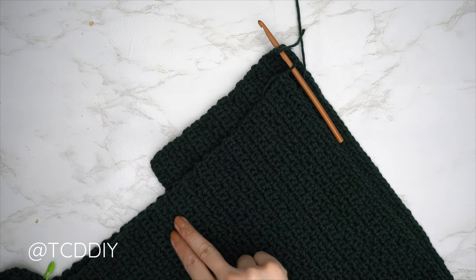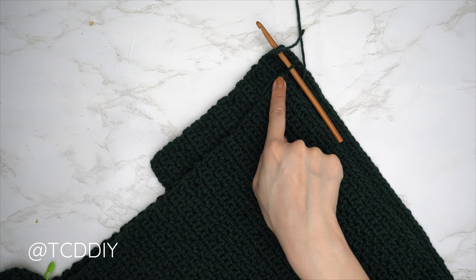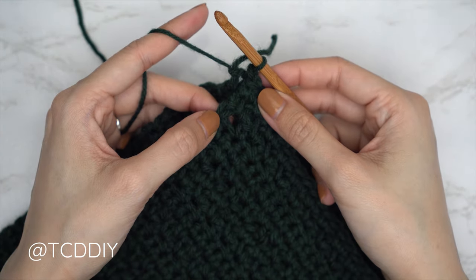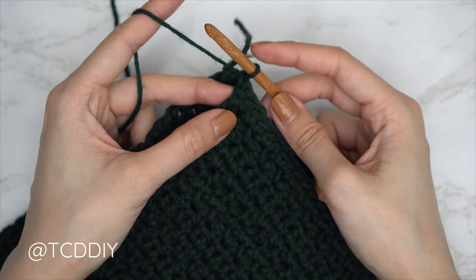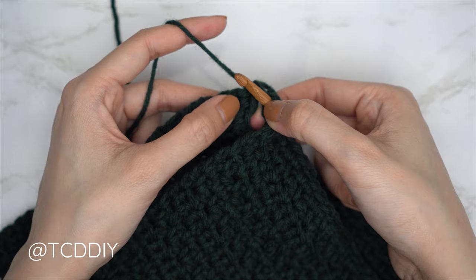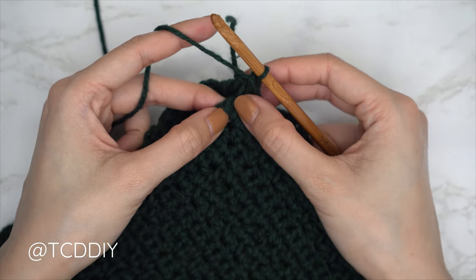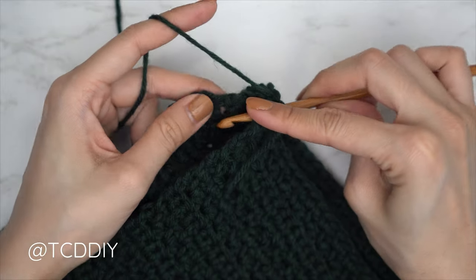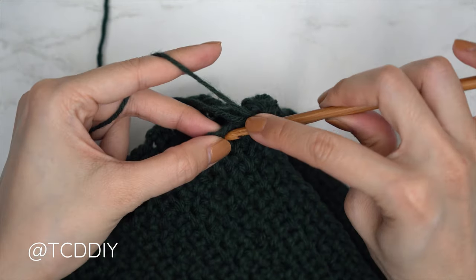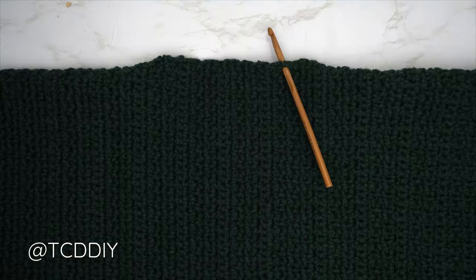Our front and back panels are complete. Now we're going to seam our shoulders. Place the back panel on top of the front panel, insert the hook into the top corner stitch of both the front and the back, yarn over, pull through everything on our hook. Now put one single crochet into every side row, working into both the front and the back panel at the same time. Find your first side row, insert your hook through there, find the same side row within the back panel, insert into that top loop, and single crochet around everything. Continue doing this until you don't have any more side rows left to work into. When you don't, do a chain up of one and cut, then repeat on the other side.